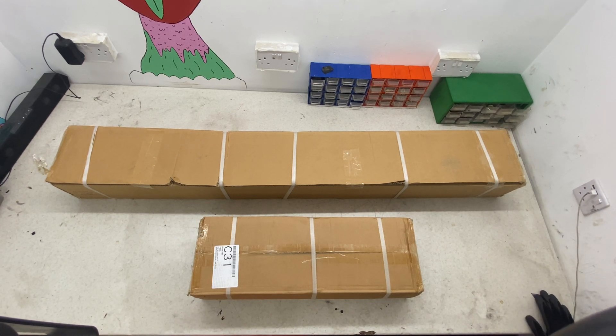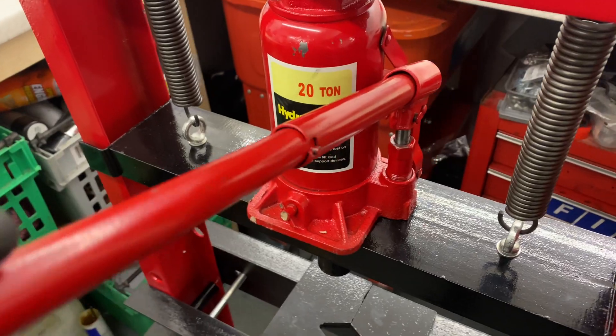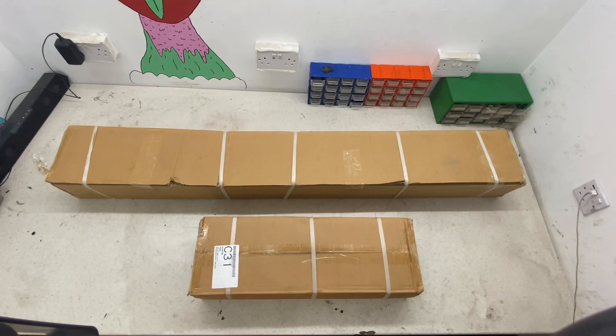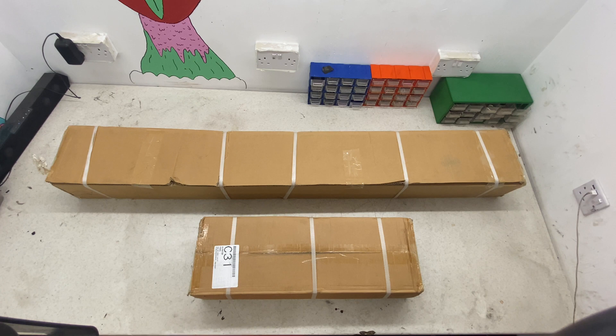So what I've got here is the new toy for the workshop. It's a 20-ton hydraulic press from eBay, 140 pounds. I've got an absolute ton of bushes and bearings and whatever else to press out on my car, so I thought instead of getting someone else to do it or taking it to work, I'd buy my own. It wasn't crazy expensive, so I'm going to give it an unbox and show you how it is.